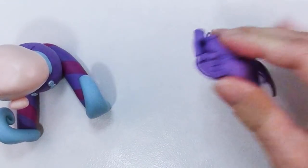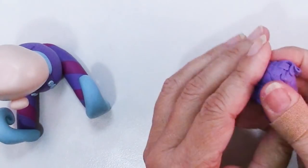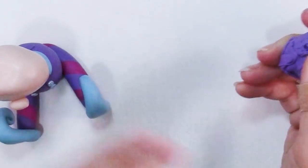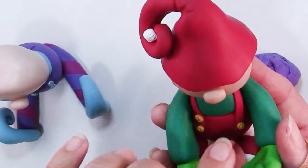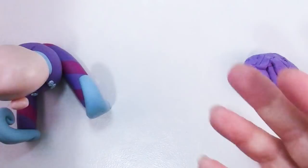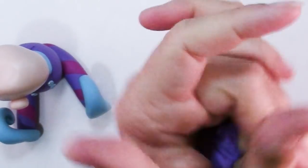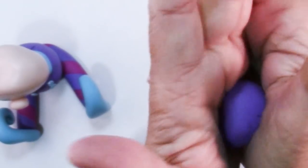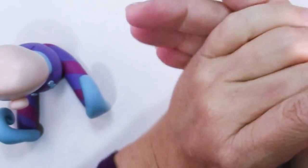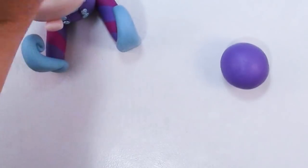So now what you're going to do is grab up all of your remaining purple — or in his case red or any color you want — and I just made his hat and his pants match, but you don't have to. The way I've measured it out for you is that the remaining half of that clay you use for his pants and legs will be his hat. Roll it into a smooth ball.